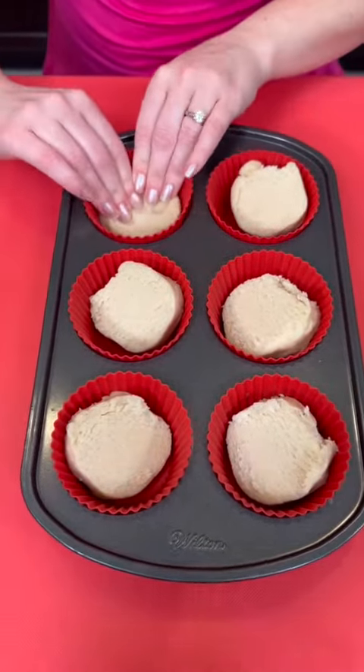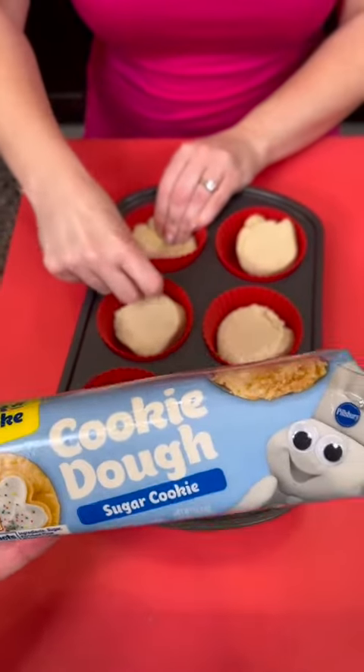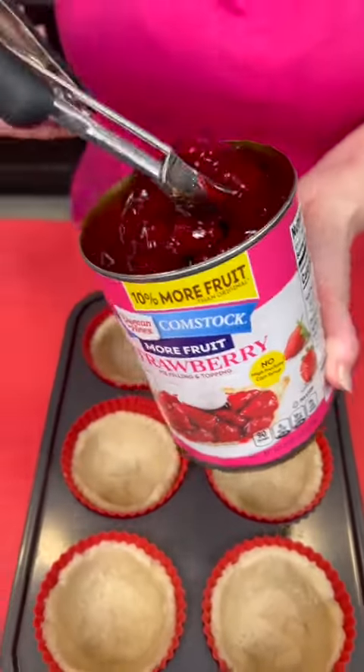This is just the sugar cookie dough that you can buy from the grocery store. Use your fingers to press it into a cup. Now I'm gonna take some strawberry pie filling and get a scoop of that.